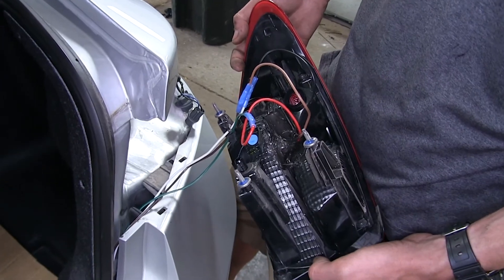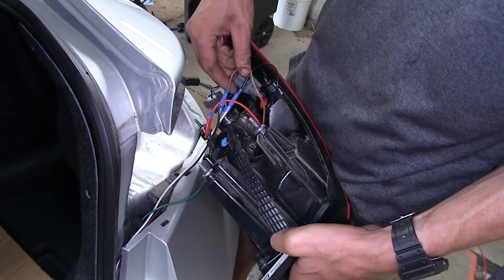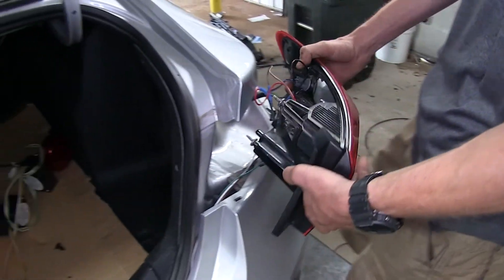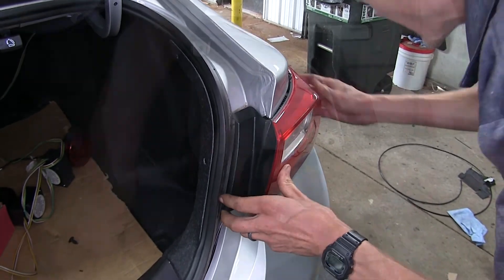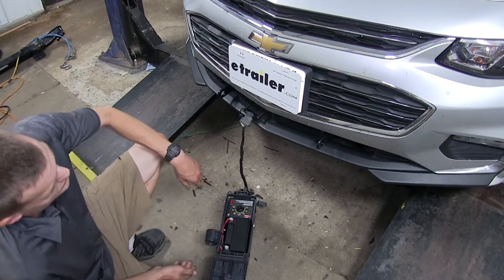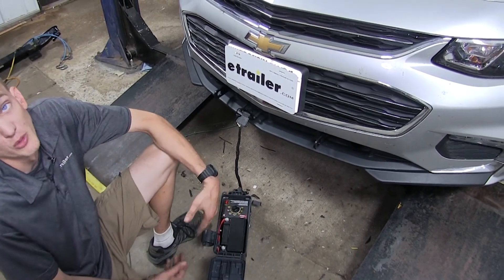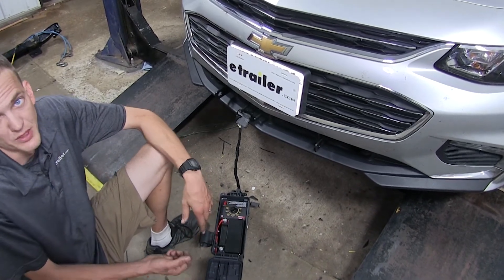Here's what it looks like with all of our connections made on the passenger side. Now we can reinstall our bulbs and reinstall the taillight assembly. We have the Malibu hooked up to a tester now. If you don't have a tester, you can simply hook up to your motorhome and test your lights that way. We're going to run through all of our functions now and make sure everything's working properly.